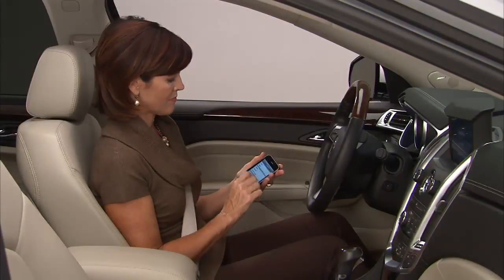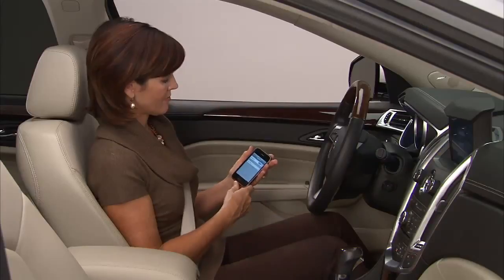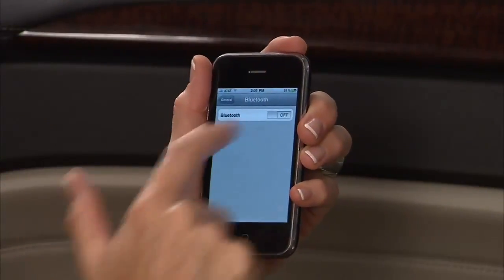Your Bluetooth system is capable of pairing up to five phones to provide hands-free communication. It may be helpful to have your phone's user manual ready.